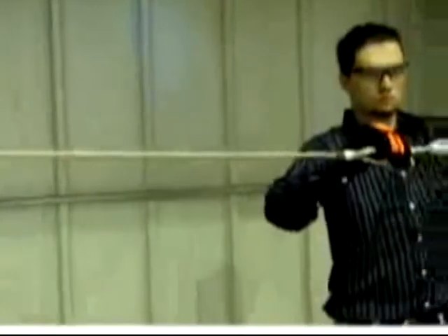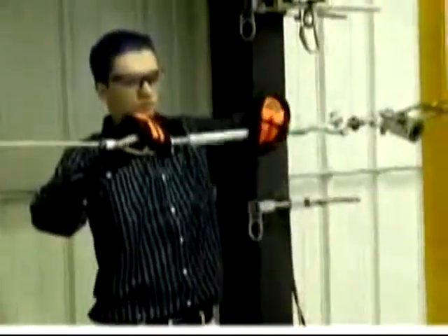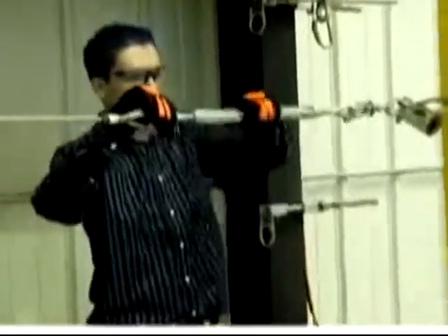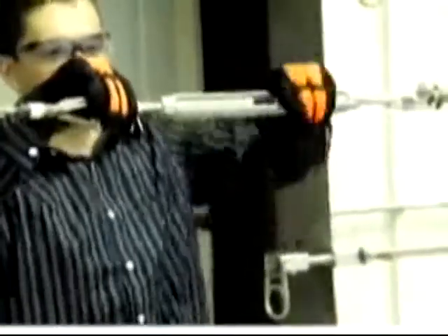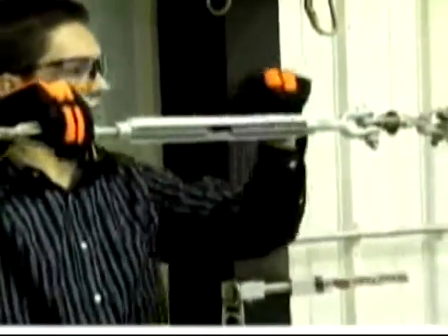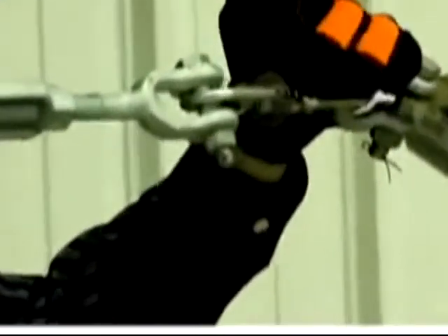Tensioning the SkyGrip horizontal lifeline. It is essential that the lifeline be properly tensioned before use. Failure to do so will affect fall clearance. To prevent the lifeline from twisting while tensioning, hold the turnbuckle jaw at the lifeline thimble end while tightening the turnbuckle body. As the lifeline is tensioned, the jaws will draw toward one another. At the correct tension, the tension indicator disc will spin freely by hand.